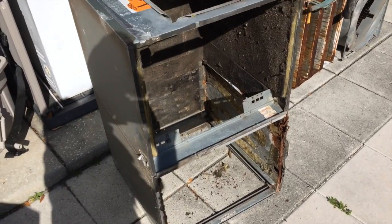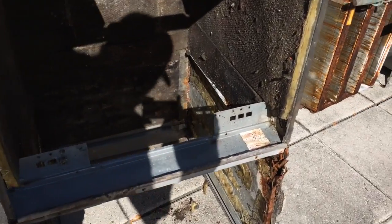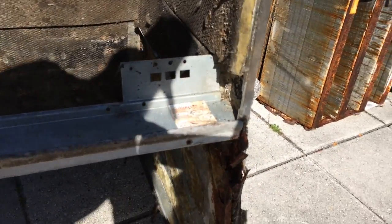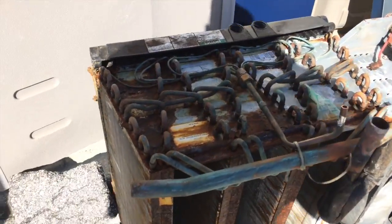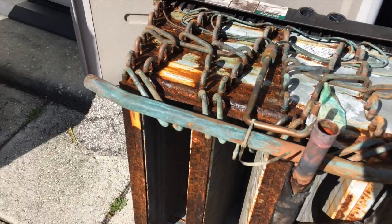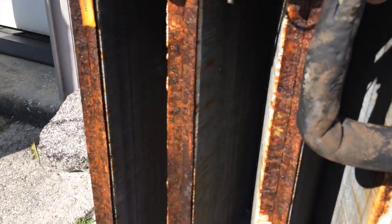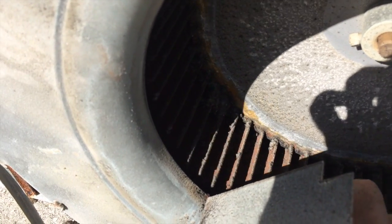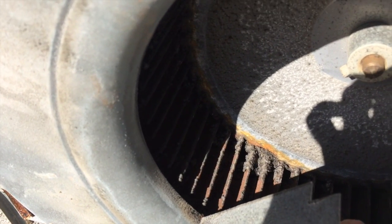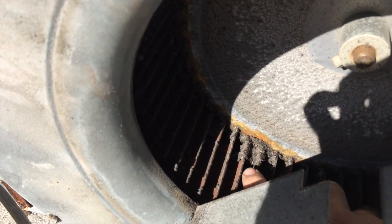Here's the unit we're taking out. As you can see, there's a lot of rust on it — we took it out in pieces. Look at how badly rusted it is; that's mold. It's because of the lack of airflow across this unit, which gave it a chance to build up inside.